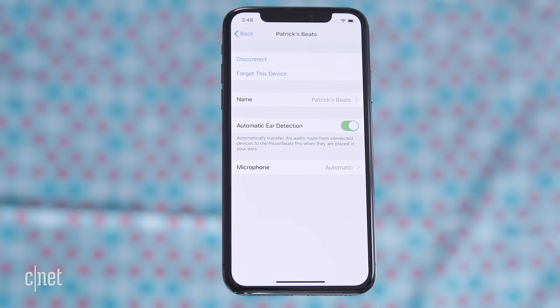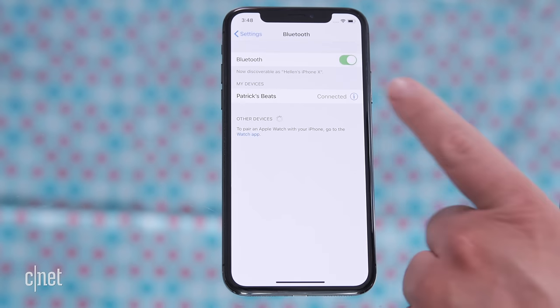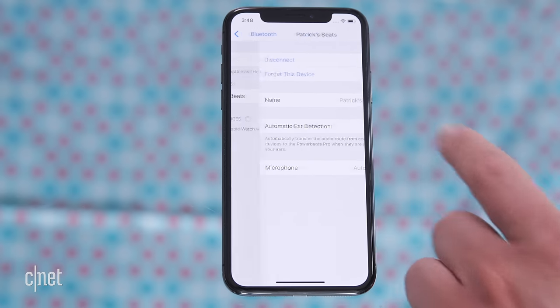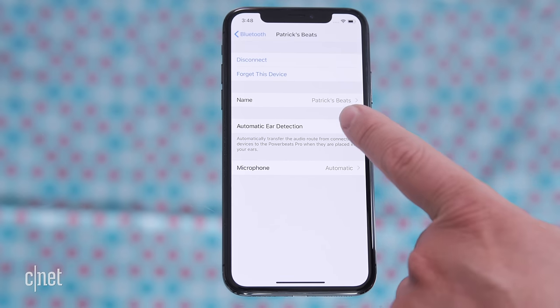Also while you're in settings, take a look at the automatic ear detection setting. When it's on, the Powerbeats Pro can automatically detect when you put them in or take them out of your ears. If you'd rather not have the audio start, stop, or pause on its own you can disable it. While using the Powerbeats Pro, open the Settings app on your iPhone, select Bluetooth, tap the letter I for information, and under the Powerbeats Pro name toggle automatic ear detection off.